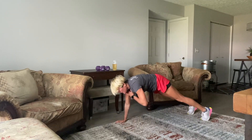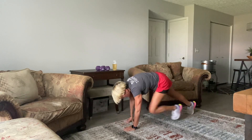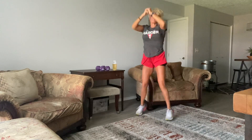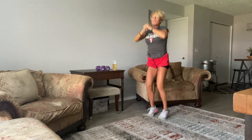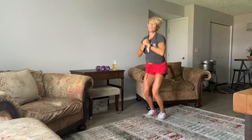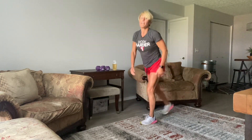10, 9, 8, 7, 6, 5, 4, 3, 2, and 1. Okay, let's do it one more time through. We're going to do some regular lunges and some curtsy lunges.